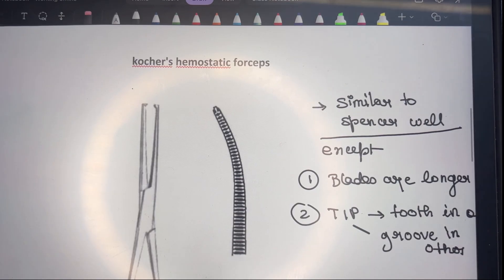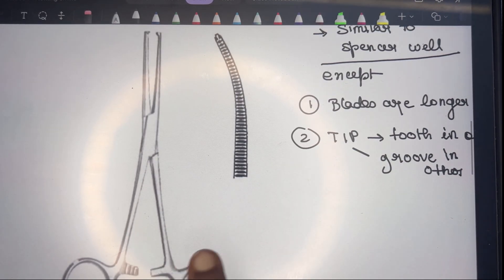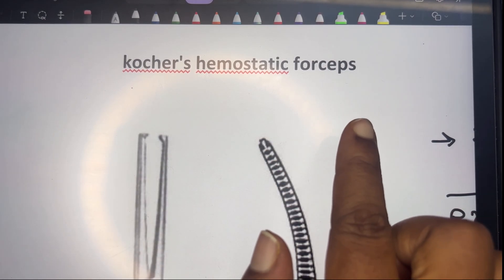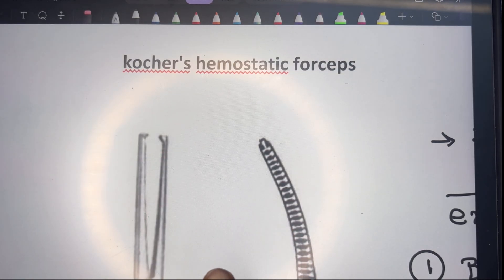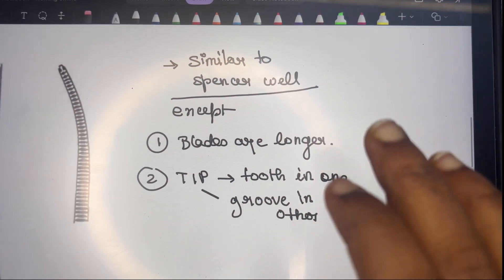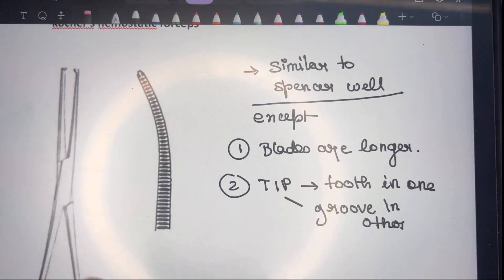Now the Cocker's hemostatic forcep. The key differentiating point is that it has a tooth at the tip — there was no tooth in Spencer-Wells, Kelly's, Adson's, or mosquito forcep. In Cocker's, one blade has a tooth and the other has a groove so they can be clamped together. It is similar to Spencer-Wells except the blades are much longer, and there are serrations when opened.